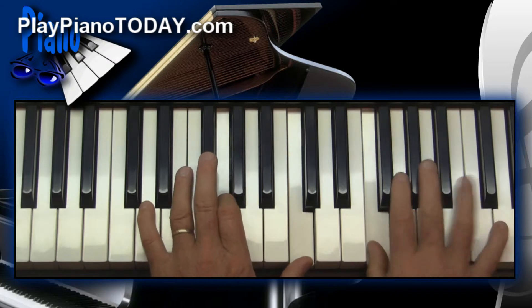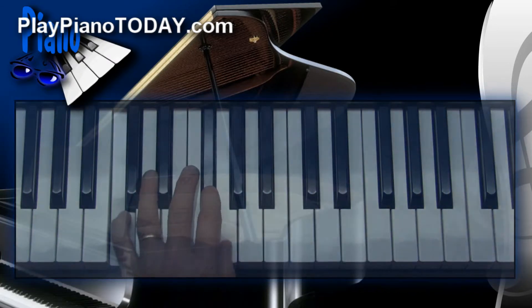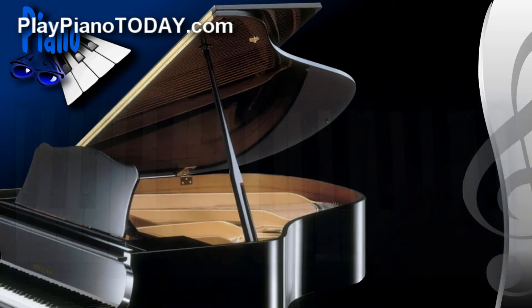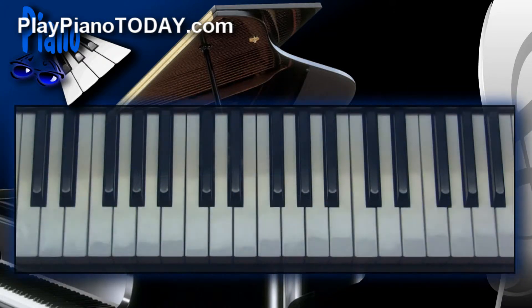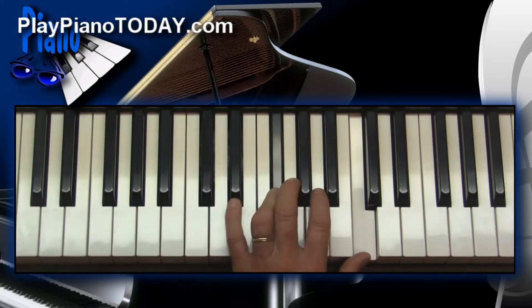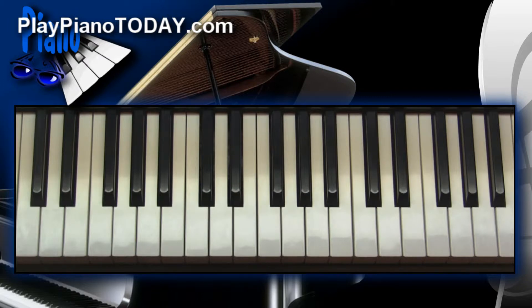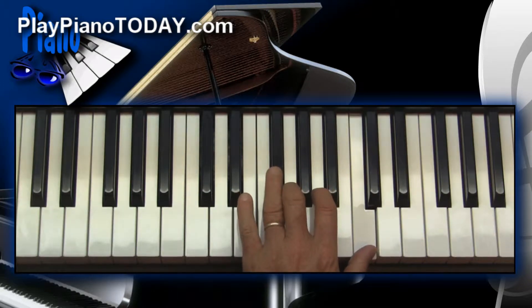It's a really simple little sound, but just so nice and funky. One really cool thing that also gives it some rhythm is to hit the root down on the bottom before you play that suspended shell chord. We were studying a D7 chord, so the root is D. You'd hit that D and then go up and play the suspended shell chord like this.